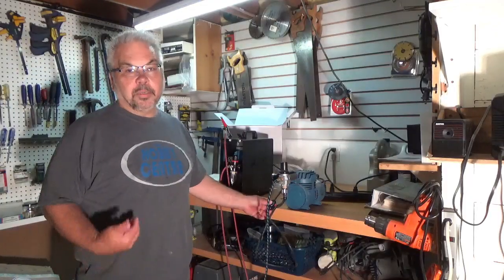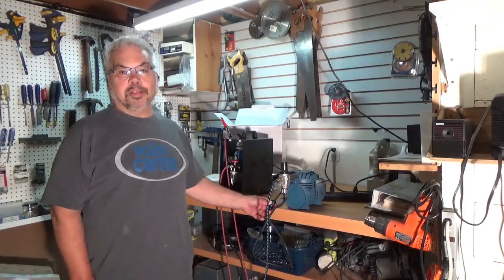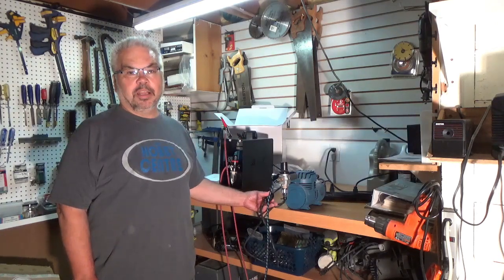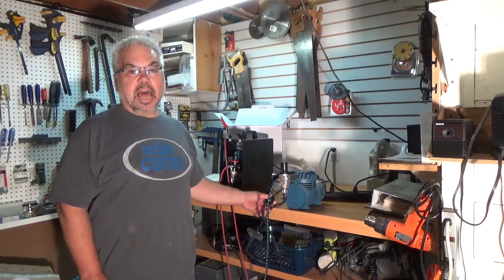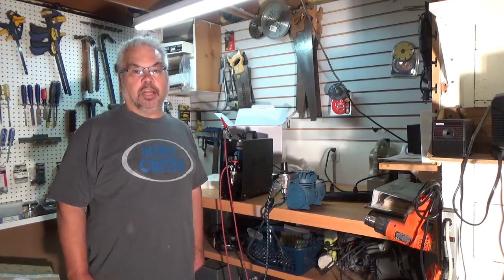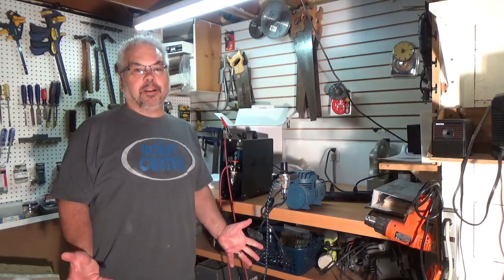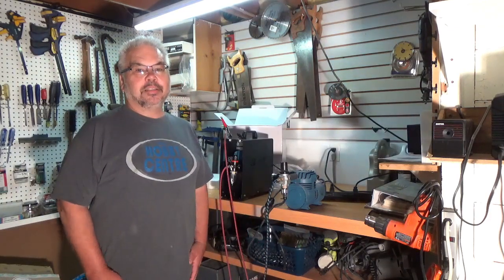In case you're wondering why I felt the need to get a new compressor — check out my workhorse for about the last 20 years. Isn't that fun to have blowing in your ear while you're trying to airbrush a model? Not to mention nobody in the house can sleep or do anything else. Thanks for watching.